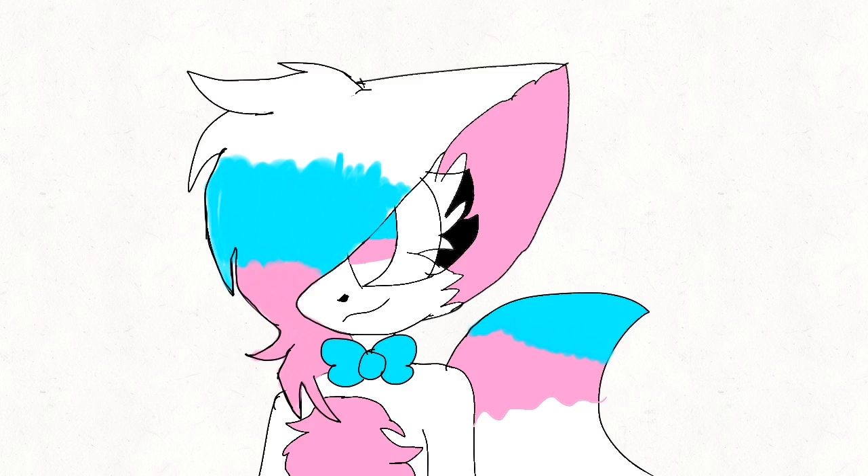Maybe I'll just keep this art style for a very long time. Let's hope I'm not jinxing myself. I'm just going to stick with this art style for now until I can find an art style that I can really settle on.